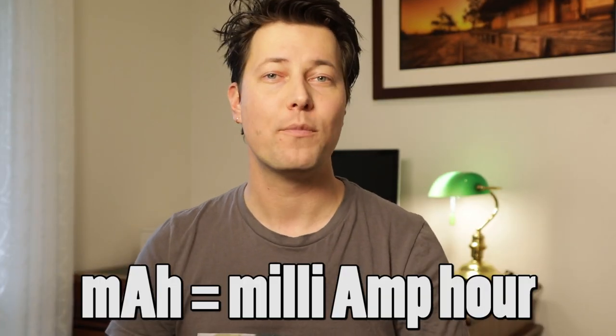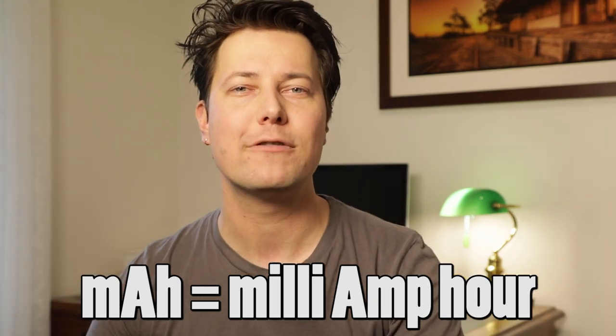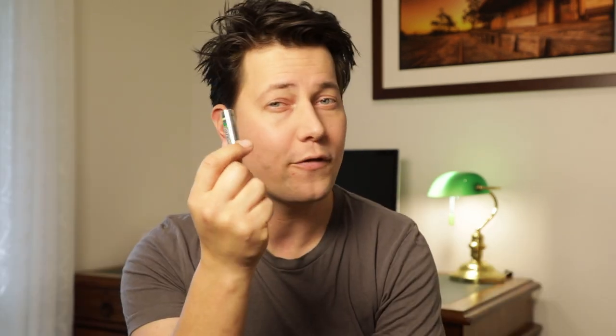What's mAh? MAh stands for milliamp hour — it's a measure of your battery's energy storage level. If you think of your battery as a small fuel storage tank, the mAh is a measure of how much fuel the battery holds.